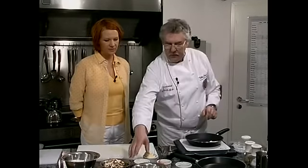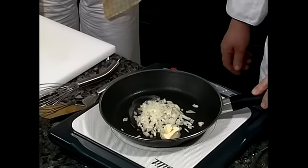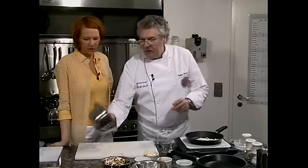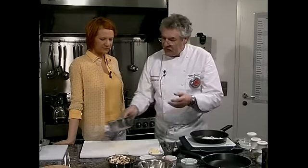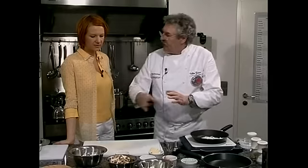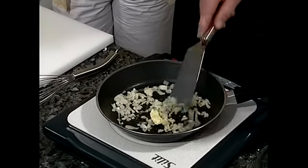Die Butter lassen wir schmelzen und geben dann direkt die Zwiebel dazu, und lassen das Ganze richtig schön angehen. Das Eiweiß sollte kalt sein. Man sollte es steif schlagen — wenn es oben Spitzchen bildet und man es rumdreht ohne dass es rausfällt, hat das Eiweiß die richtige Konsistenz. Einfach locker ein bisschen anbräunen lassen.